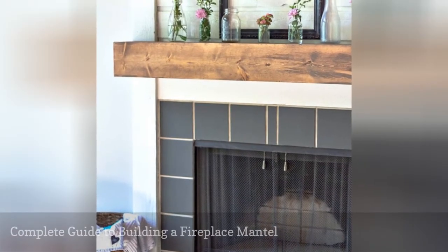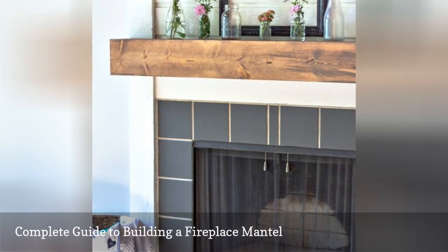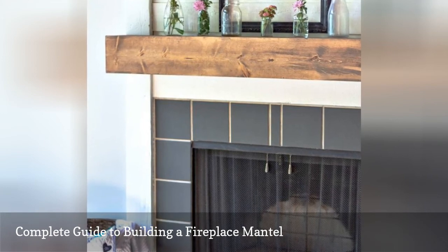This DIY fireplace mantle plan takes you through each step of picking out the lumber, measuring and cutting the wood, assembling the mantle, adding a stain finish, and then finally hanging it up.